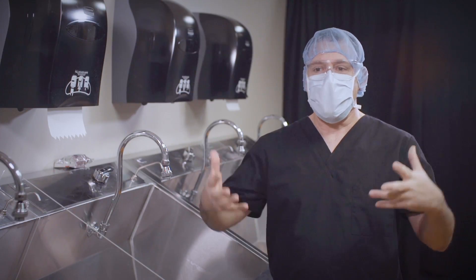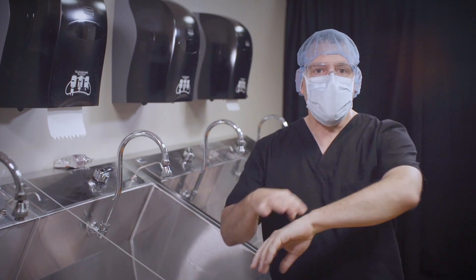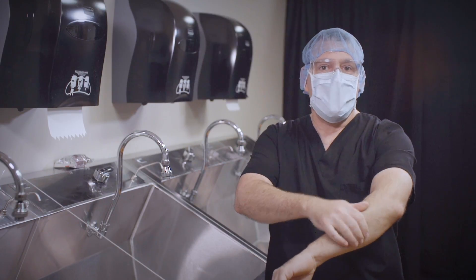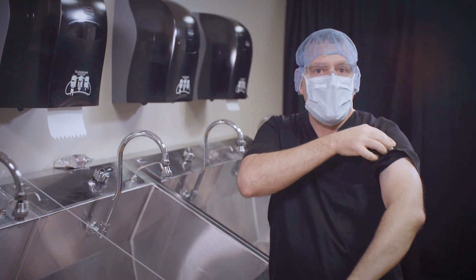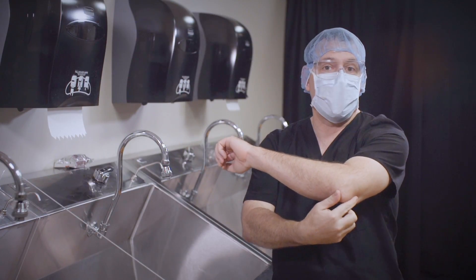I have my personal protective equipment on and I've already opened my supplies. My scrub top is short, but if your scrub top is longer, you can roll your scrub top or tuck it under your bra strap — whatever you have to do so that you can get two inches above your elbow.